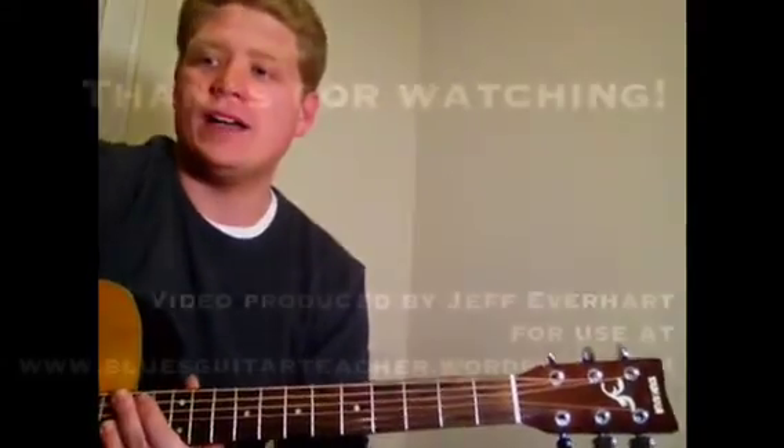Once you've mastered the blues scale in A, scroll down to the bottom of the page and try playing along with the backing track. Try recording yourself and post a response in the comment box below, and I'll get back to you with some feedback.